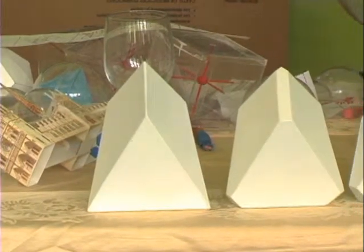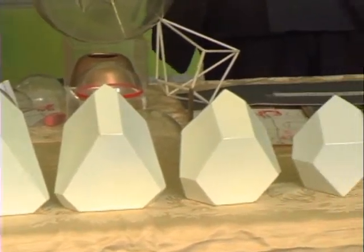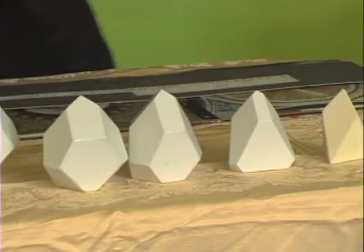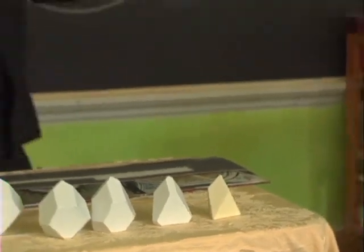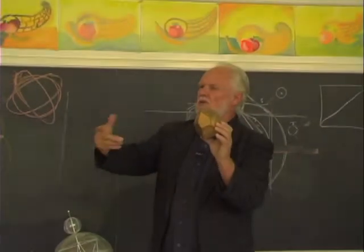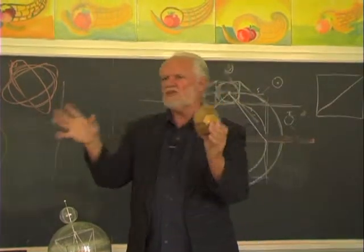He said that the middle form — the dual — would be healthy for the heart. And that's this one. This one I put in gold leaf. This is the dual. This is what would go around the heart at night to reconstruct it for the next day. This is the form that goes around — you can't see it.